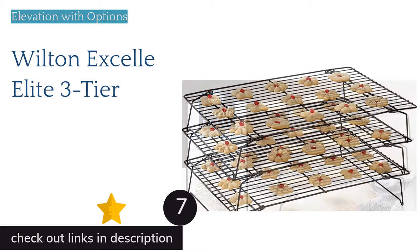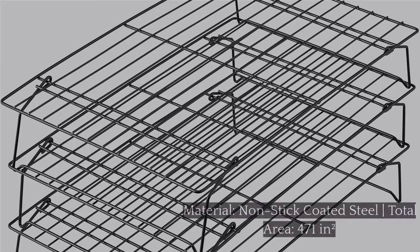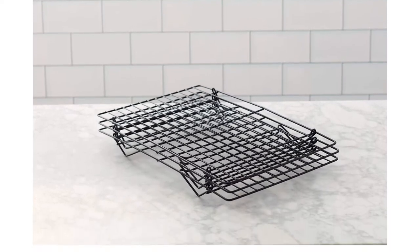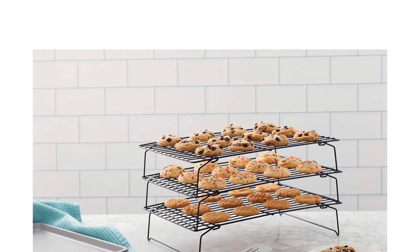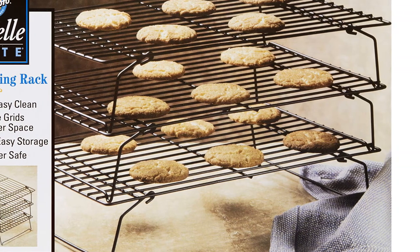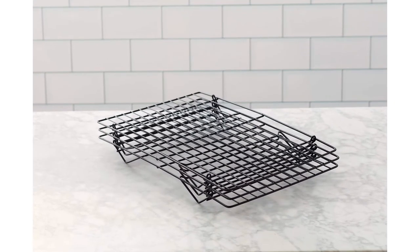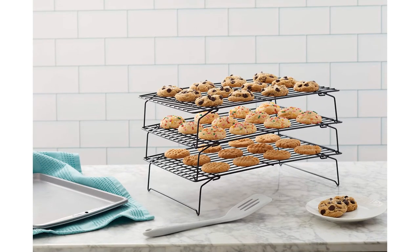The next product is the Wilton XL Elite 3-tier, which is unique in that you can choose to use it as a 3-tier rack or individually as three separate racks. This offers anywhere from 157 square inches of cooling space for a single rack up to 471 square inches total. While the options are nice, the design is not as well thought out as we would hope for a rack specifically intended for baking cookies. When stacked, there is only 2.75 inches between racks, which is very limited. More annoyingly, the straight rack wires are spaced 5/8 inch apart and cookies easily slide through. The swinging legs don't lock, making them less stable and a pain to store. If you need maximum cooling space for a minimum price, the Wilton XL Elite is a safe bet — just understand you will be losing out on essential features to save a few dollars.